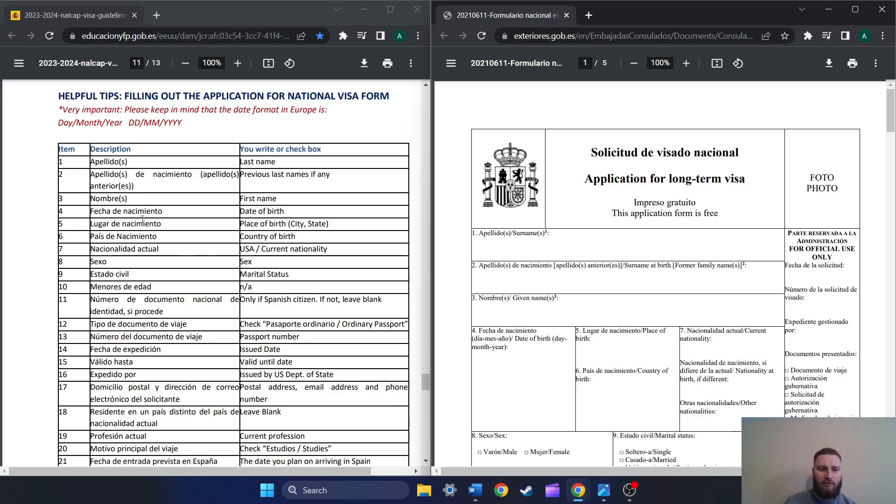Number five, place of birth — the city and state. So if you were born in Detroit, you put 'Detroit, Michigan.' Number six, in the same box, country of birth — put USA or write out United States. Number seven, nationality — put USA, assuming that you are a United States citizen. If you're not, then you'll need to put something else.